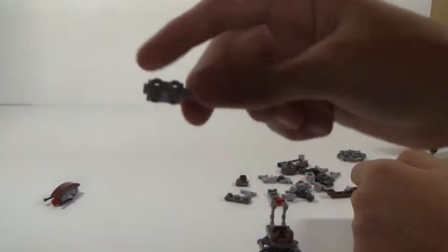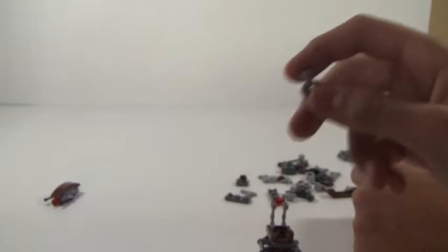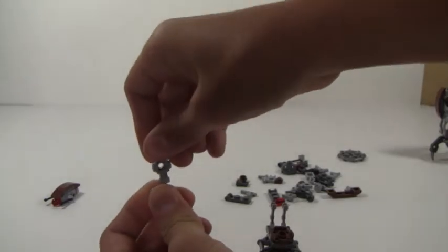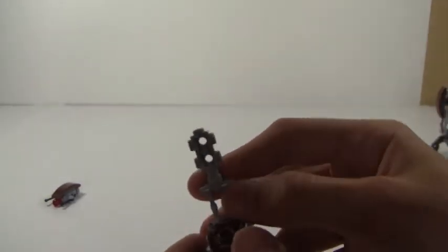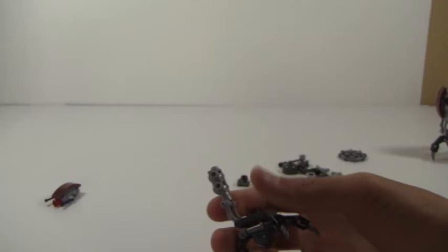Next, you wanna take this piece — this is the headpiece of the second Droideka — and you wanna take this piece, it's a little T, and you just put it in just like that. So then it ends up looking like this, and then you connect it so that the bottom of the headpiece faces forward, just like that.